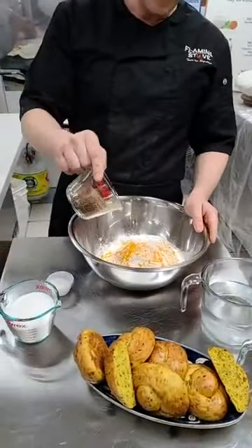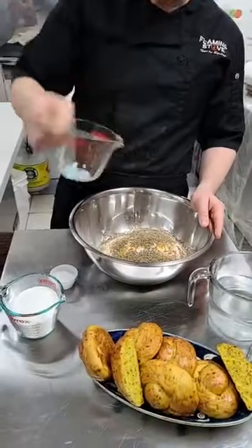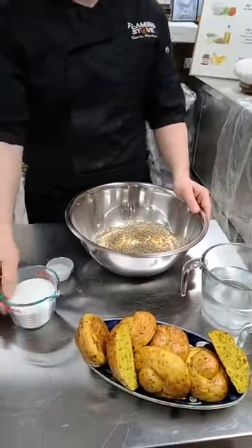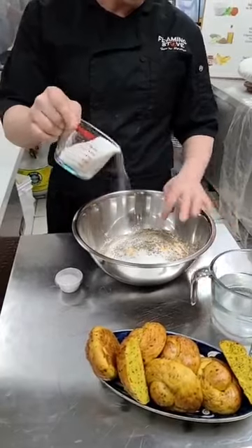And finally the fennel seeds and the sugar, of course. There's also one cup of sugar and one cup of fennel seed.